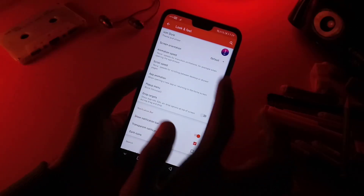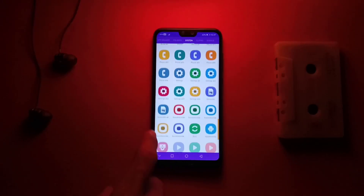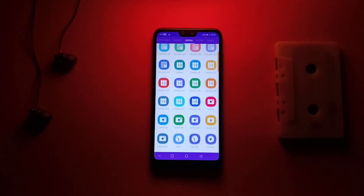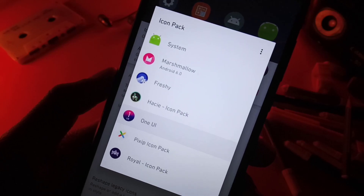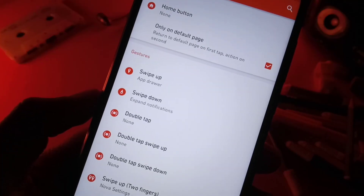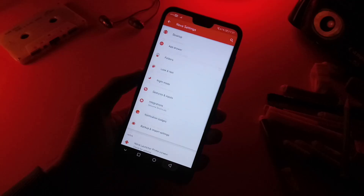Under look and feel you need to have installed a One UI icon pack — the closest one I found on the Google Play Store that resembles the One UI icons. It has over 7,000 icons plus some lovely One UI wallpapers. Set that as your default icon pack. I also like using some gestures such as swipe up to open the app drawer and swipe down to expand notifications. And now we are good to go.